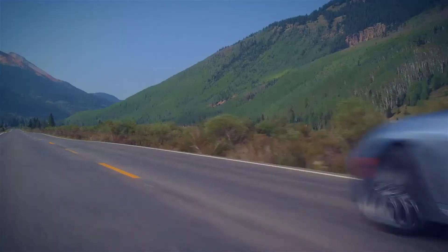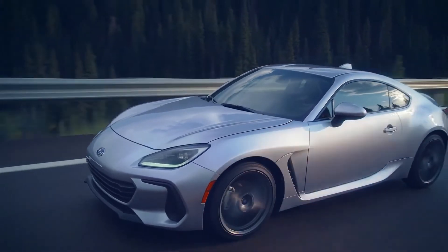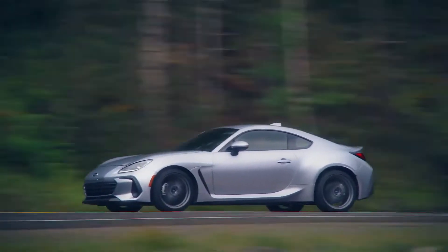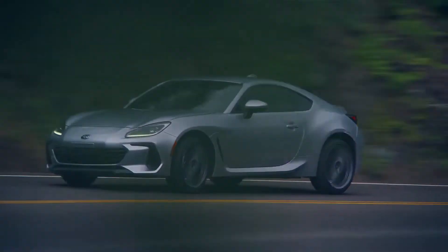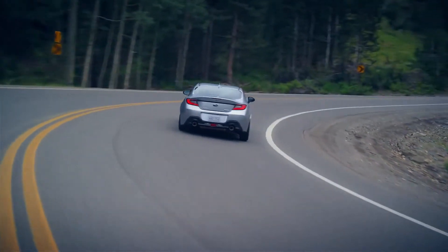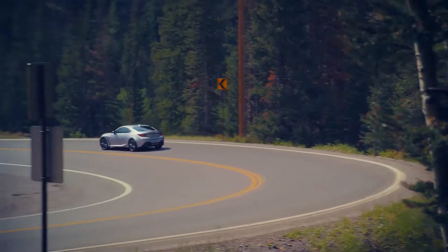Just when you thought it couldn't get any better, the all-new 2022 Subaru BRZ brings sports car driving to your daily commute with outstanding response, incredible acceleration, performance, and precision. The 2022 BRZ is designed for true drivers like you. Elevate your driving experience with genuine Subaru accessories and speak to your personal passion.